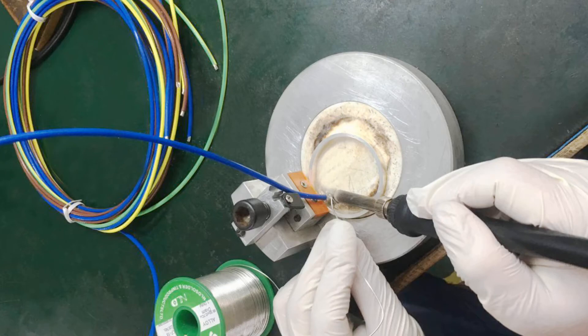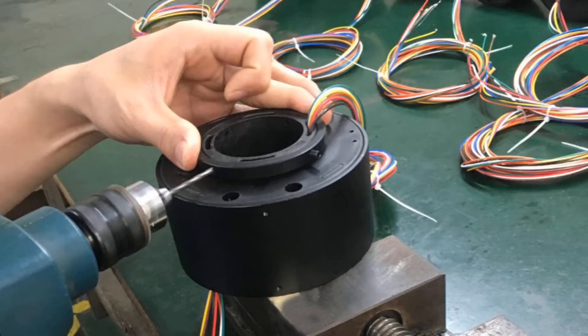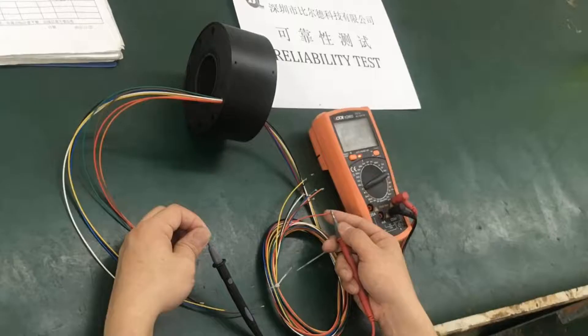Hello everyone, this is Bytene Slippering channel. Today this video will introduce the Thru-Hole Slippering. This series product is Bytene's main and core product. The Thru-Hole Slippering includes diverse models and I will introduce some of them.